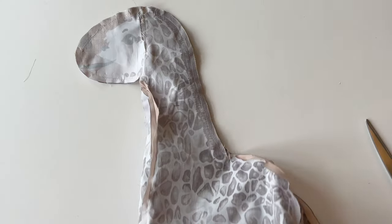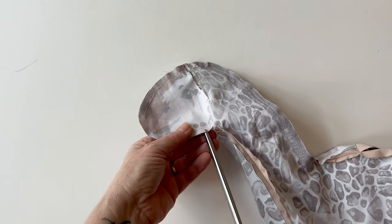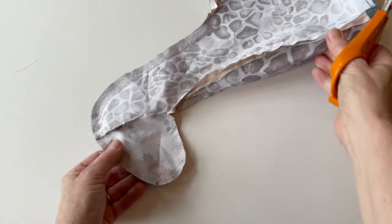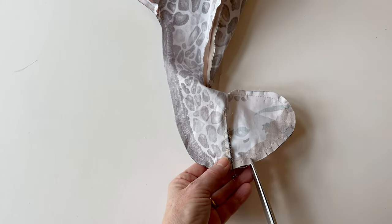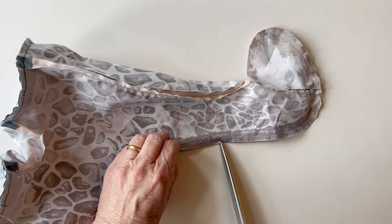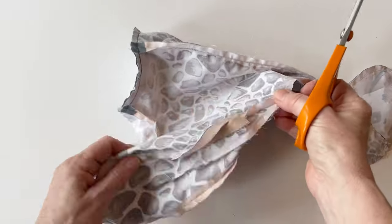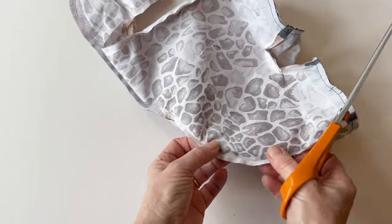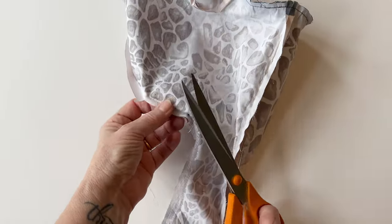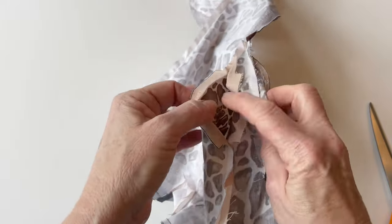Finishing off. Now you've finished sewing your giraffe, we're going to clip all the seams and curves. Where you've got all the curves, just snip through the seam allowances — snip up to but not actually through the stitching. By snipping these curves it will help when you turn it right sides out to get the seams laying on the edge. If you've got any tight curves you can cut little notches, making sure they don't go into the stitches. Do this all the way round. Where you've got very straight edges you don't need to cut into these as much, but do cut along the curves — the tighter the curve the more little clips you need, but make sure you don't cut into the seams.